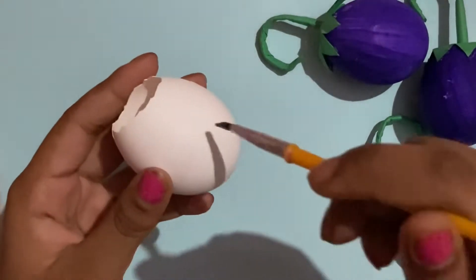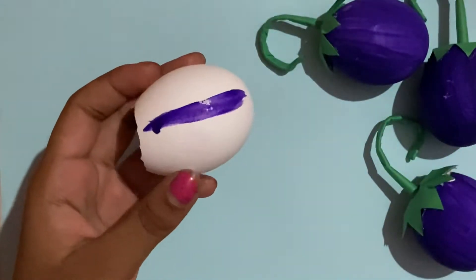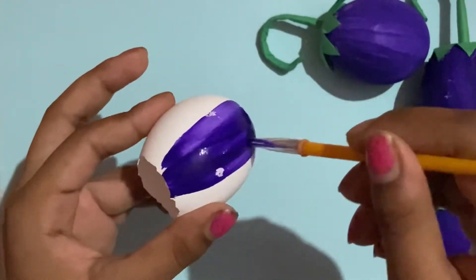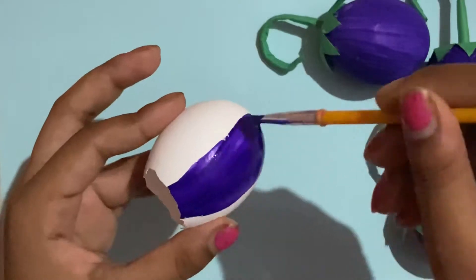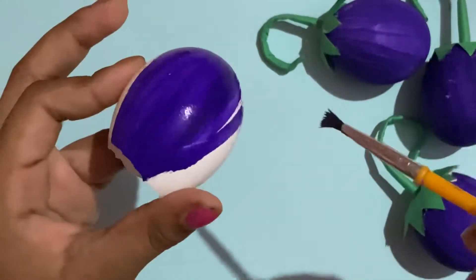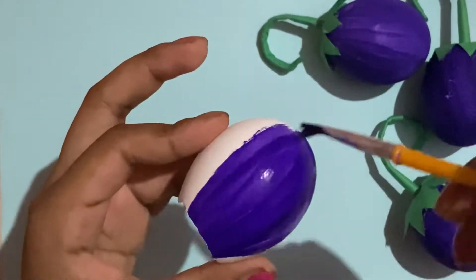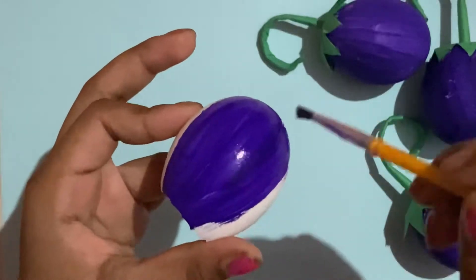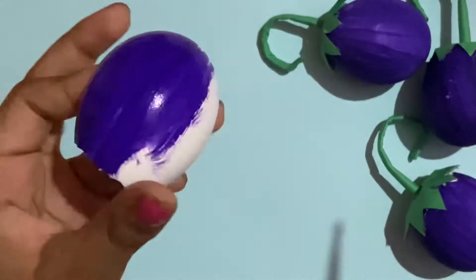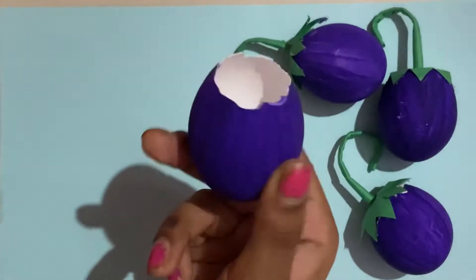Now what you're going to do is paint it using purple paint. Make sure you add a bit of water to the purple paint so it's streaky, because normally you don't want paintings to be streaky, but an eggplant looks better streaky — it just adds to it. You're just gonna paint the whole eggshell.